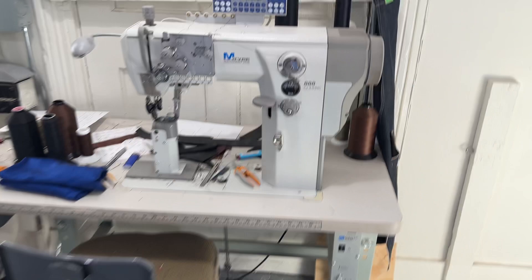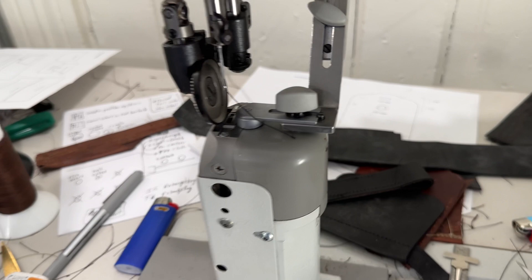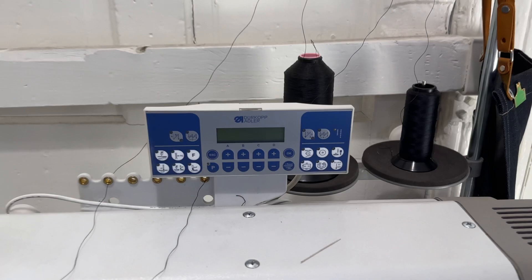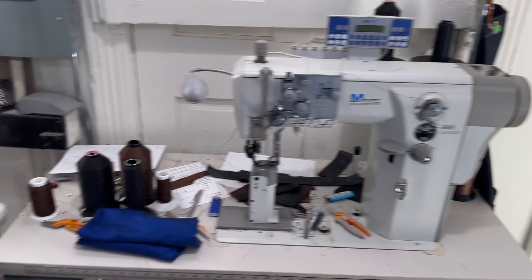If you're a machine nerd, you would appreciate this one. This is an Adler 888 Classic post bed wheel feed. I do a lot of sewing personally on this machine — a lot of wallets and leather goods. It's great for shoemaking. It also has some automated functions and a lot of nice features. This thing wasn't free, but it's definitely an incredible machine and it's been worth it.